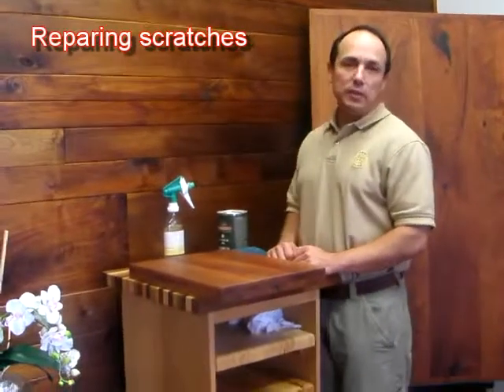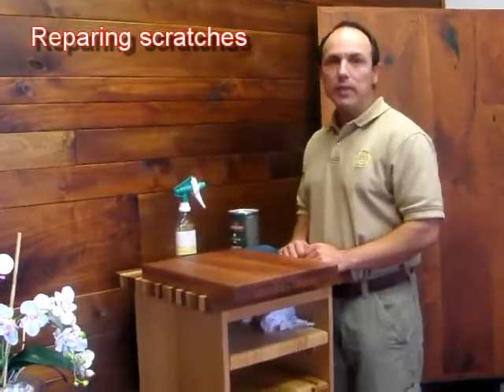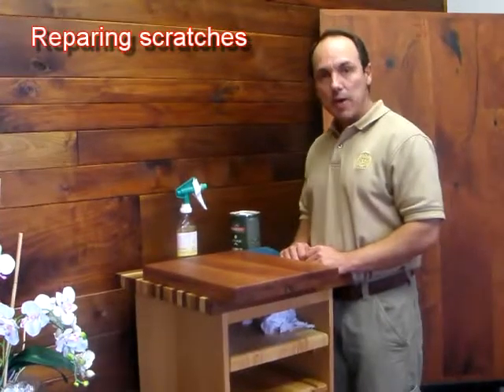Hello. The purpose of this video is to give you the one, two, three in repairing wood countertop scratches.